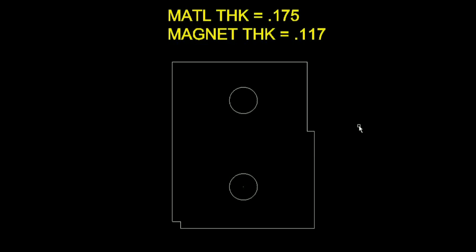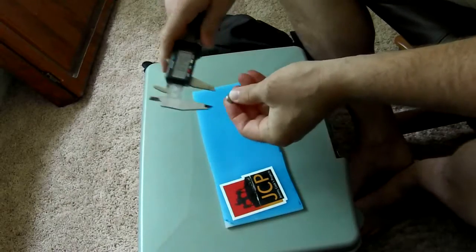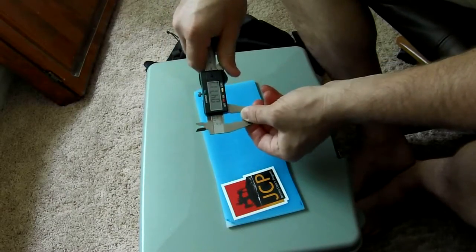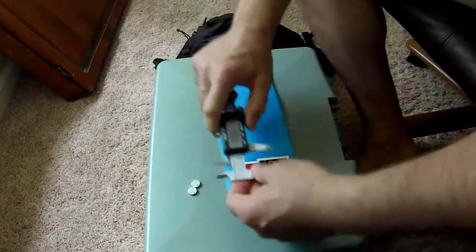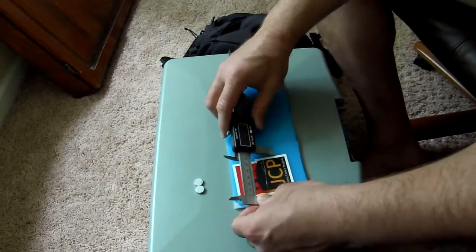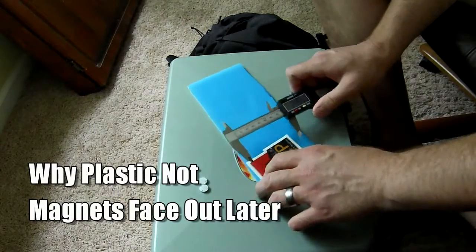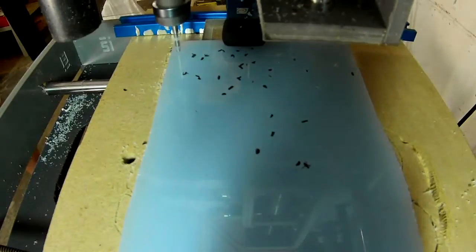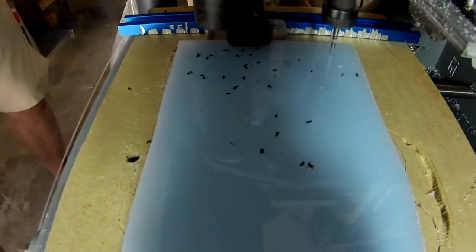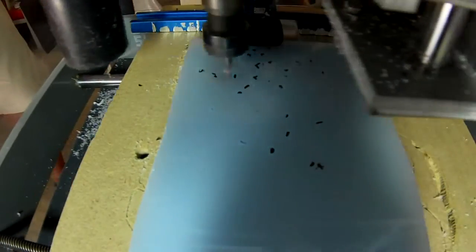First thing I did, I made a draft of it and cut it out on my CNC router. Actually, the first thing I did was measure the magnets with my calipers and then measure the stickers. I assumed the magnets could go in either way, thinking it was symmetrical — but working in three dimensions, things aren't always as symmetrical as they appear. It worked out pretty well though.